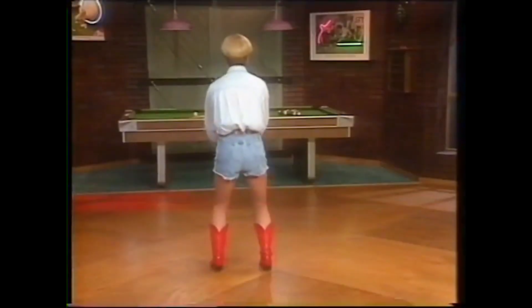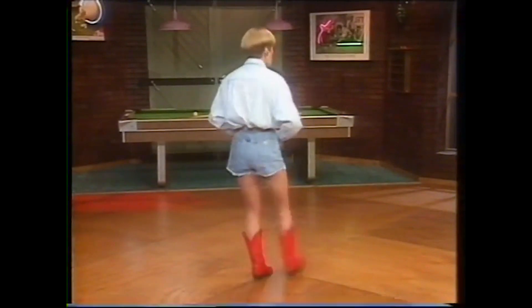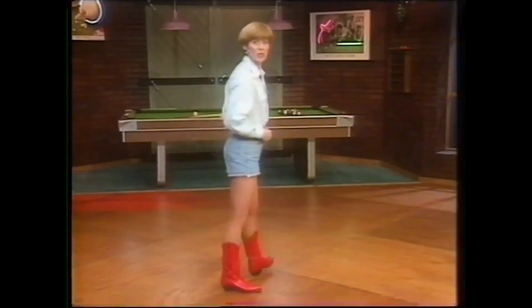And then the dance finishes with the reggae. Let's practice the reggae — crossover, back, back, and a jump forward. Let's do that again: crossing the right over, back, back, jump forward. And one last time on the reggae — over, back, back, jump, forward.